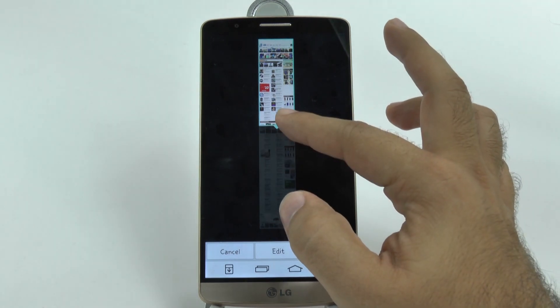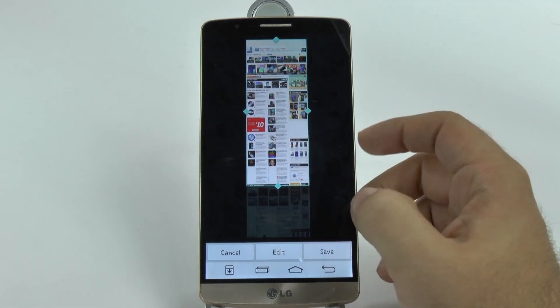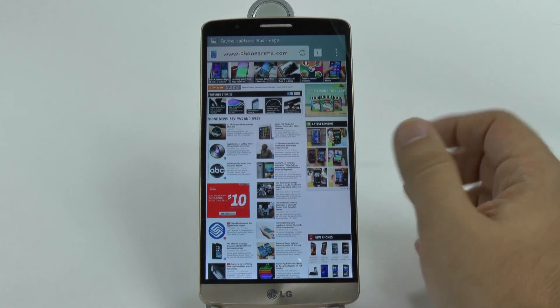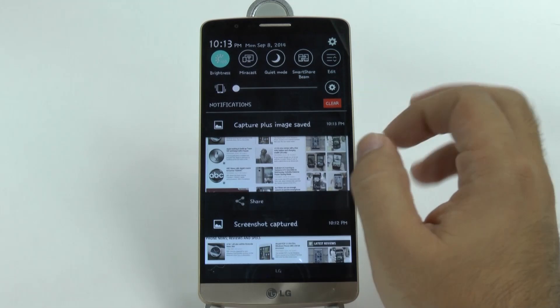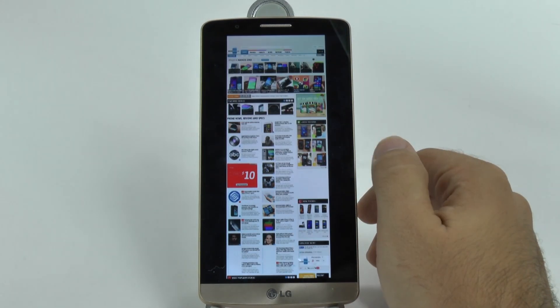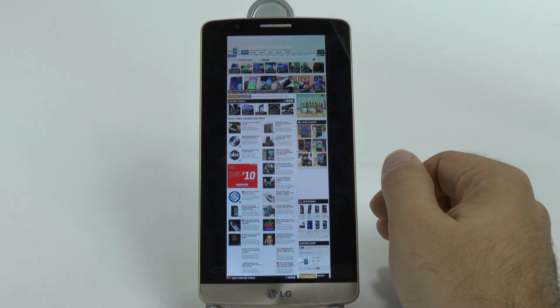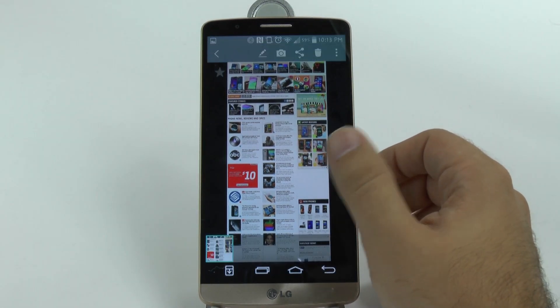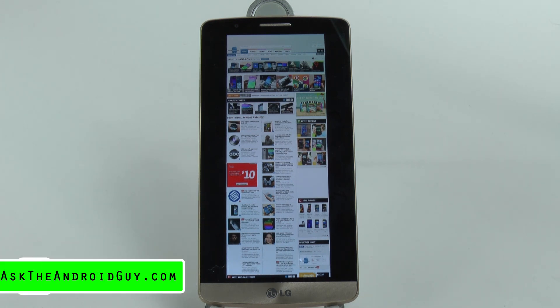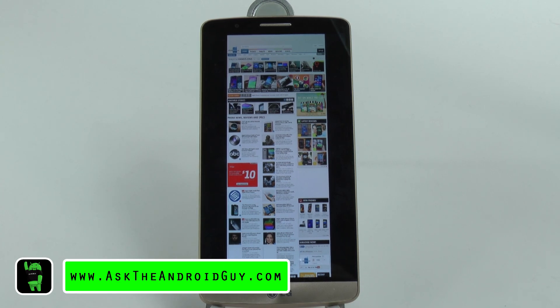And then you can just make it smaller if you want, and this will be the entire picture, and then save. Now you have a screen capture of just that part of the website, which is really nice. You can see your screen capture. It's really nice if you ever need to take a screen capture of a website in a specific area. It's a lot better than just screen capturing your screen, and it's a higher resolution. So it's really good for screen captures on any website you wanted to capture. Thank you.